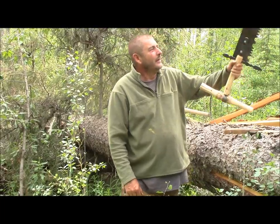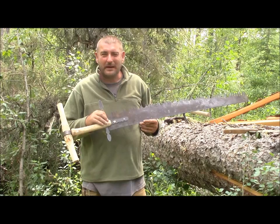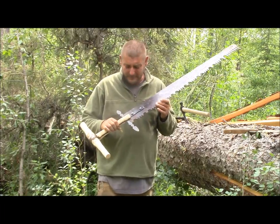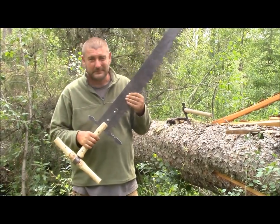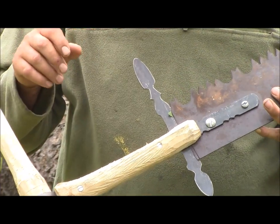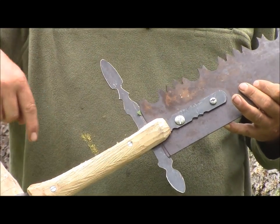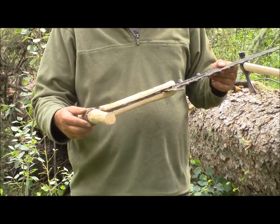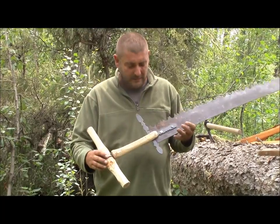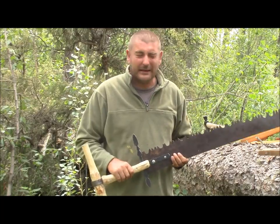Yesterday I found this old half piece that somebody had cut in half out of a full-length crosscut saw. What I did is I took one long piece of eighth-inch steel, bent it in half, made a loop — a socket, I guess you'd call it — here at the end, and bolted it into the saw blade.